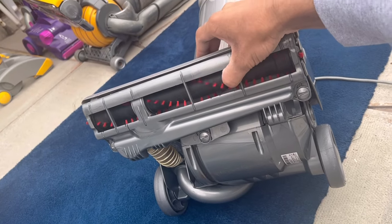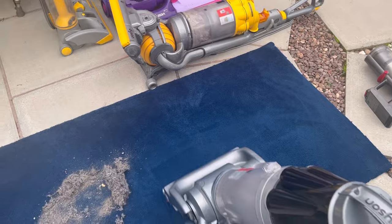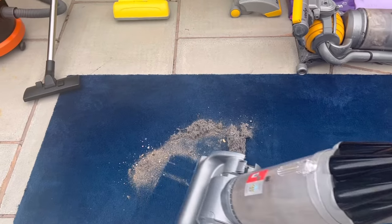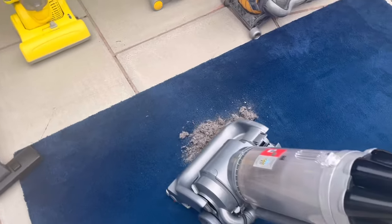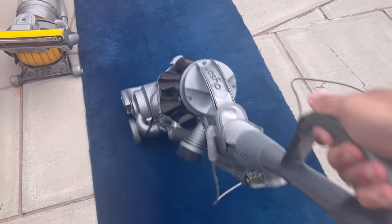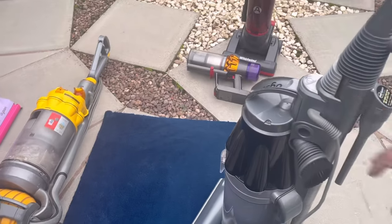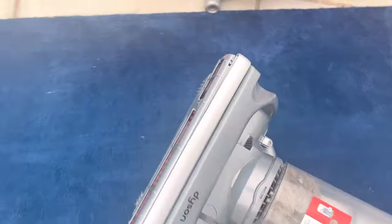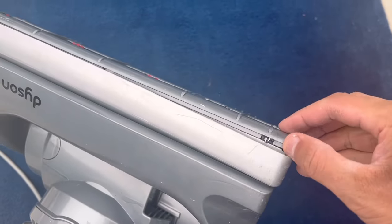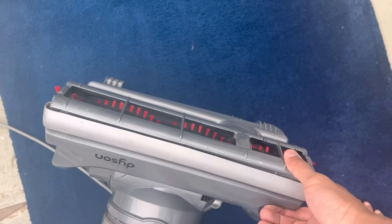Now let's show you this machine in action. It did alright — even though the sole plate wasn't fitted correctly so it wasn't sucking down to the floor as much as it could have. That just shows how well these machines work even when the sole plate isn't fitted correctly. So yeah, that's the DC07 Precision.